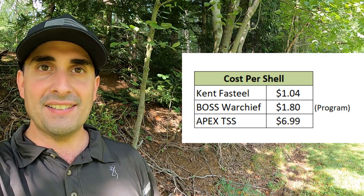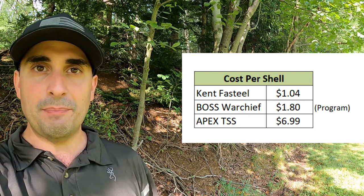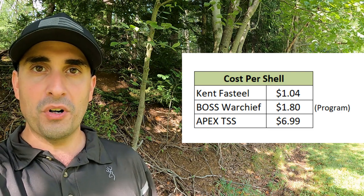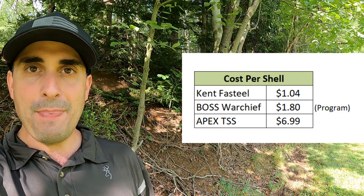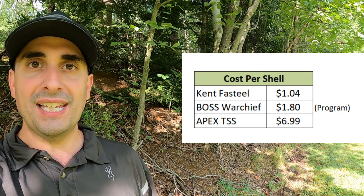The Kent Fast Steel shells: one and a quarter ounce of number four shot traveling at 1,500 feet per second. The Boss Warchief: one and a half ounces of number four shot traveling at 1,350 feet per second. And then the Apex TSS: one ounce of number nine shot traveling at 1,550 feet per second.